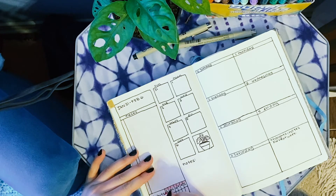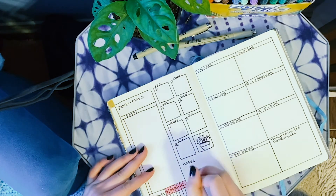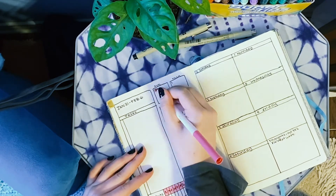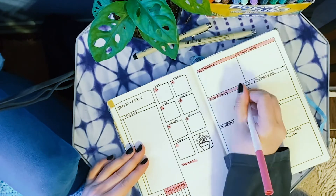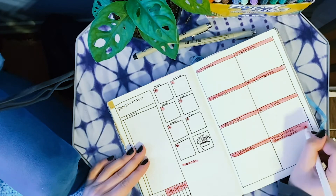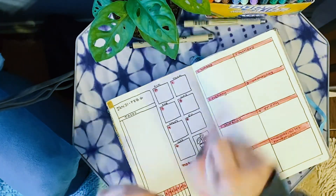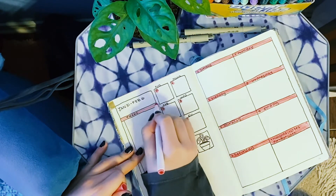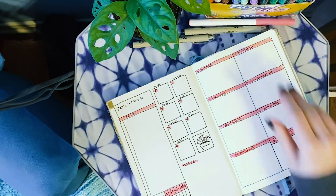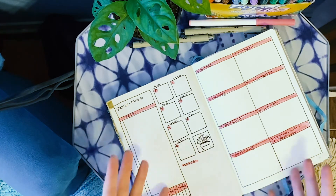I'm going in with a marker — these are the Crayola super tips. I like to just add an accent color to my pages. I think that it makes it a lot more fun and kind of a little less utilitarian. I really enjoy using these, and I'm looking forward to coordinating them with my spreads for each month. So February was a very pink painting by Anna Valdez, and I wanted it to kind of match that a bit.